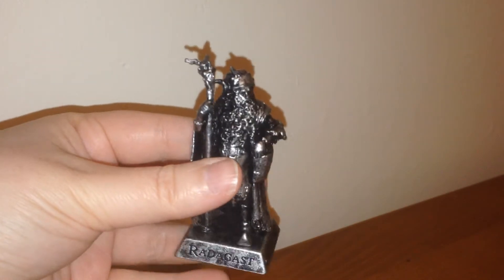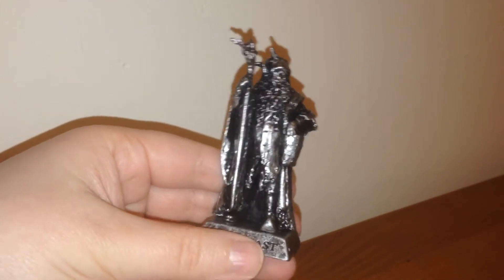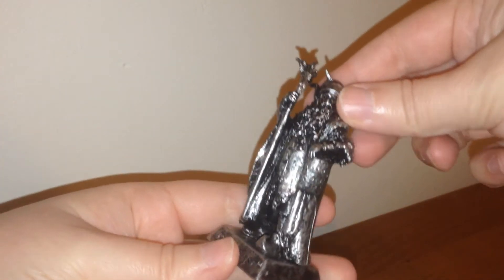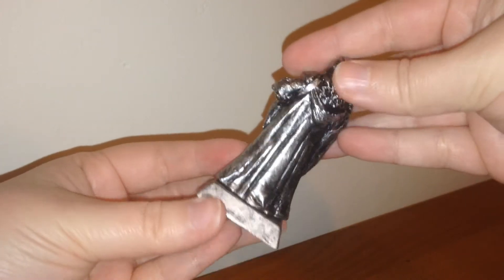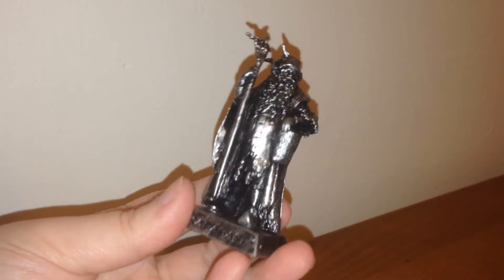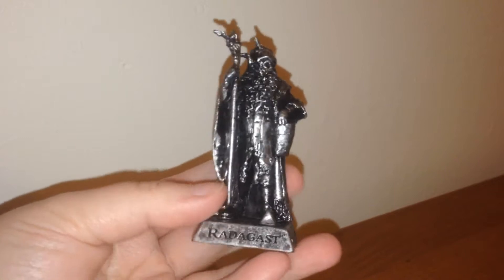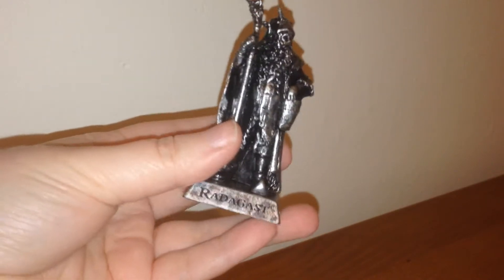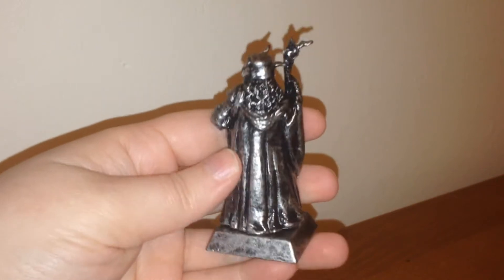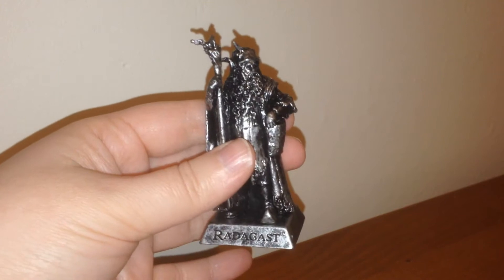And we got this awesome Radagast. He is so silvery — I think he might actually be more silver than last time. Really, really incredibly detailed, amazing figure. Now these are just static figures. They have one pose; you cannot move them. But the base does come separate, and you can see their name plate on the front there, etched into the base. Really, really nice. I like this fella. Hopefully we'll get two different ones for the other two bags.